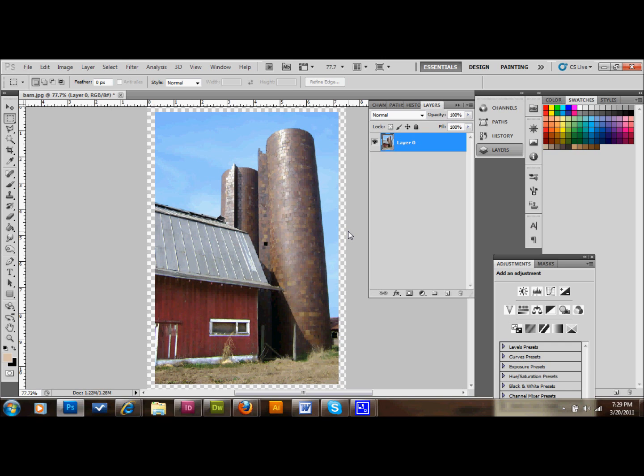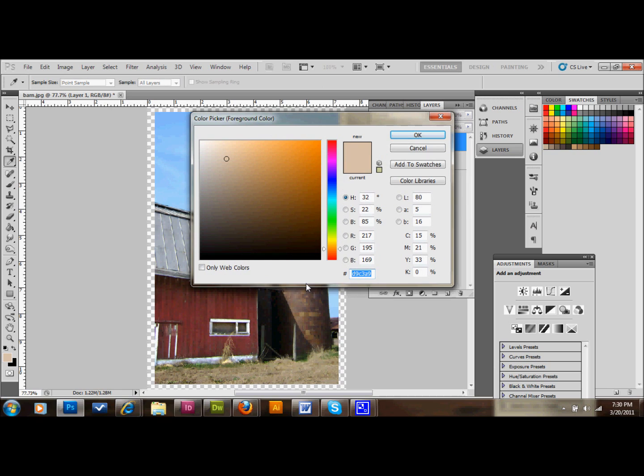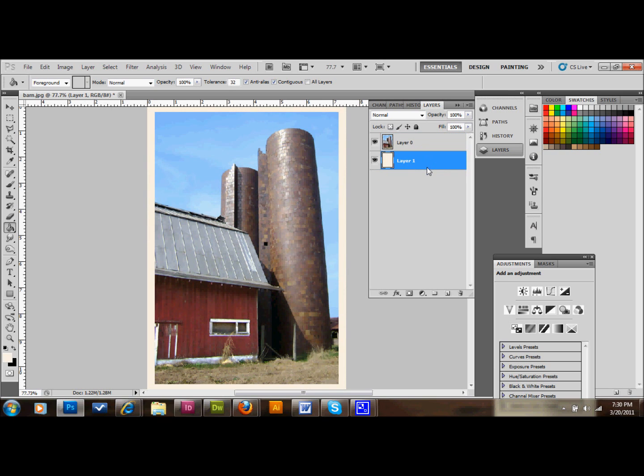The next thing we want to do is go to our layers and add a new layer by clicking down here. We'll go to our colors and change the color to F9F1E5 — that's just a color I thought looked pretty good. You don't want to get too drastic so that the border looks fake. Then we'll take our paint bucket from the tool palette, fill that layer with that color, and move that layer down below the background so it makes a nice border.